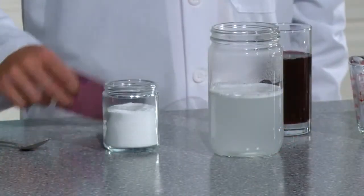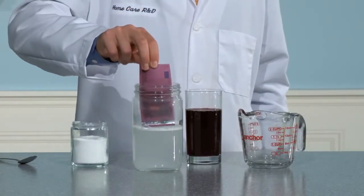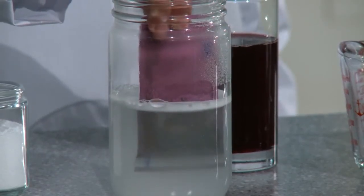Now dip the lower half of the stained money into the solution. Within seconds the purple stain will begin to disappear. After five minutes the stain will be completely removed.